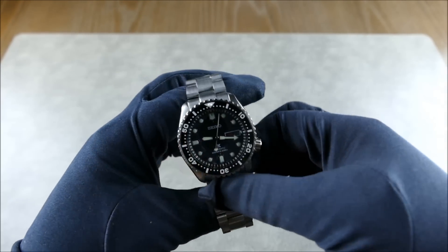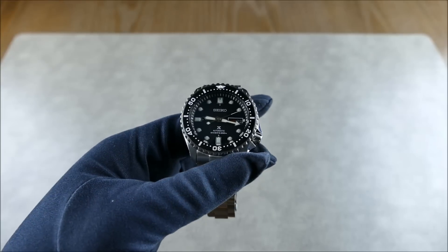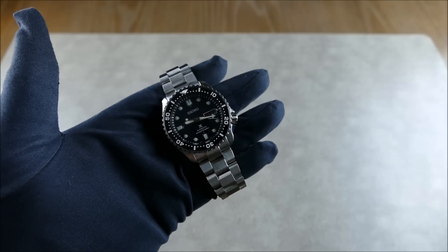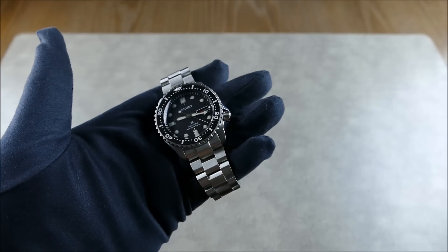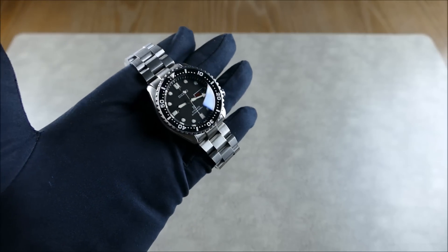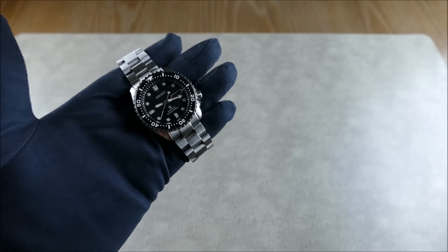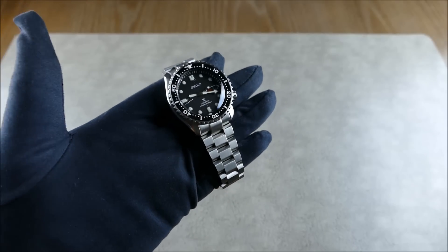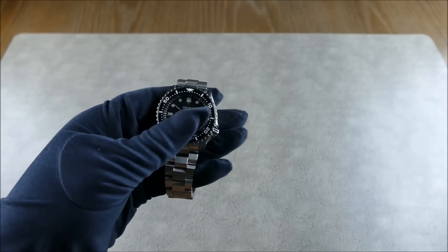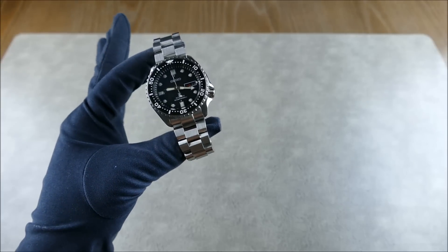This SKX007 now essentially has all the bells and whistles: sapphire crystal, ceramic bezel, hacking and hand-windable movement. The movement is the Seiko Instruments NH36A, which is essentially an unbranded 4R36 — an aftermarket option Seiko sells to many micro brands so they can say they have Seiko reliability and serviceability. The cool thing is it still keeps that in-house vibe because you're putting a Seiko movement inside a Seiko case.